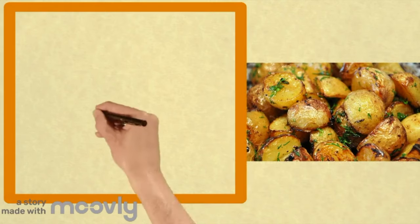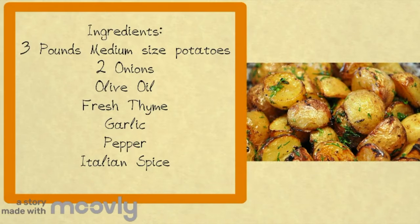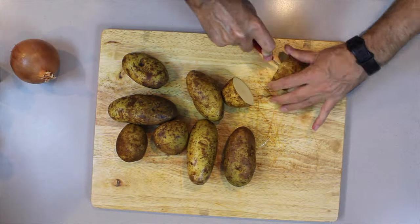This is going to be roasted potato with onion, covered in a little bit of olive oil, some spices, fresh thyme — and it is going to be delicious.